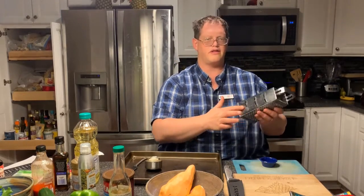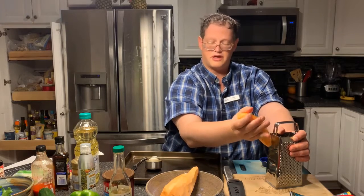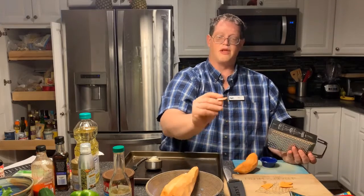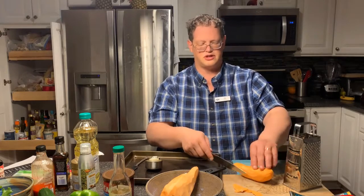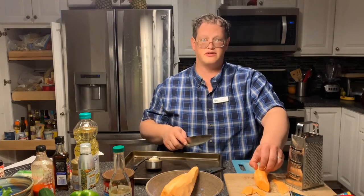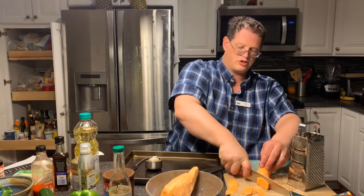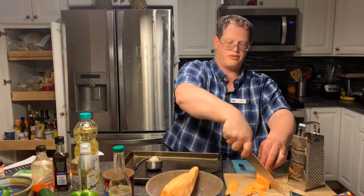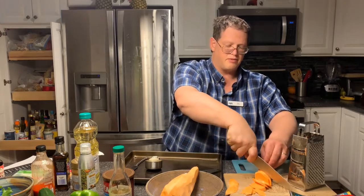If you have a mandolin cutter, you would slide the sweet potato across it and it would give you strips, and you can actually do that for this recipe. If you don't have one, you can also just use a knife and do thin cuts. The easiest way is to choose a side and make a very thin slice down it, because that will give you a flat edge so your potato isn't going to move around — and if the potato's not moving around, you're less likely to hurt yourself. With a smooth rocking motion, cut down from the top of the potato all the way down. Make nice thin slices, as even as you can get them, so they cook evenly.